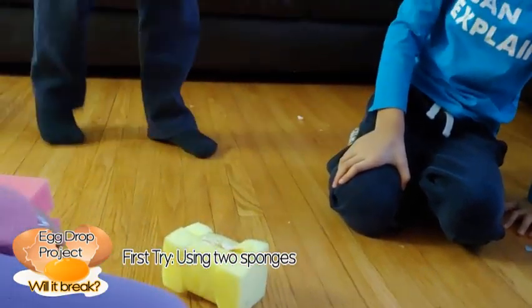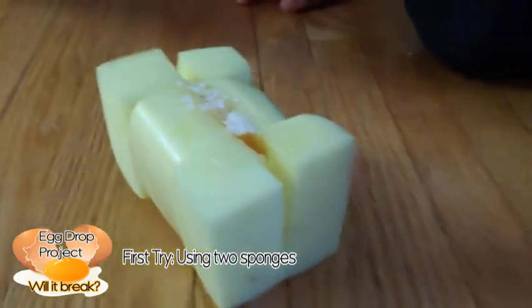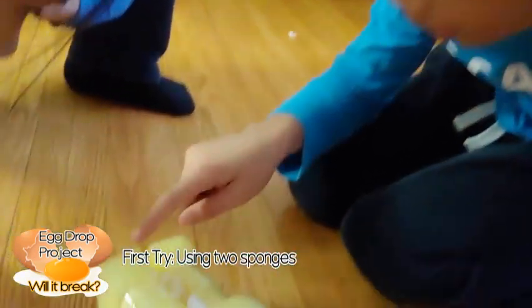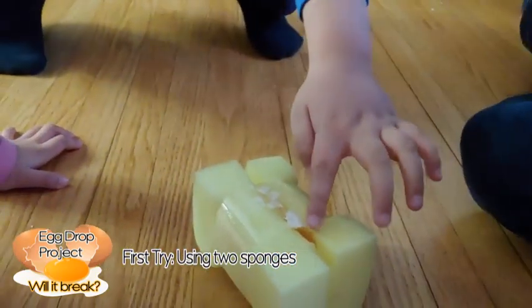Now we're going to work. 3, 4 — it's definitely cracked. I like that. Guys, the shell didn't go out because of the tape. It's on the tape. And look at the egg right in there.